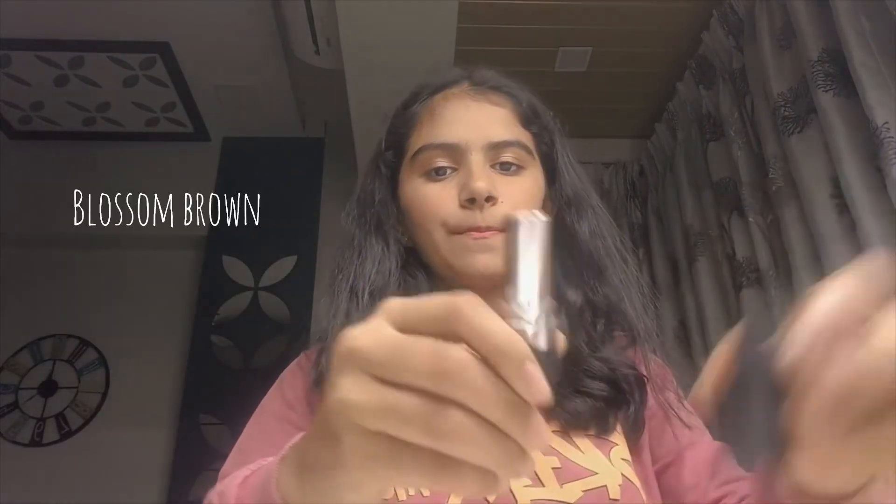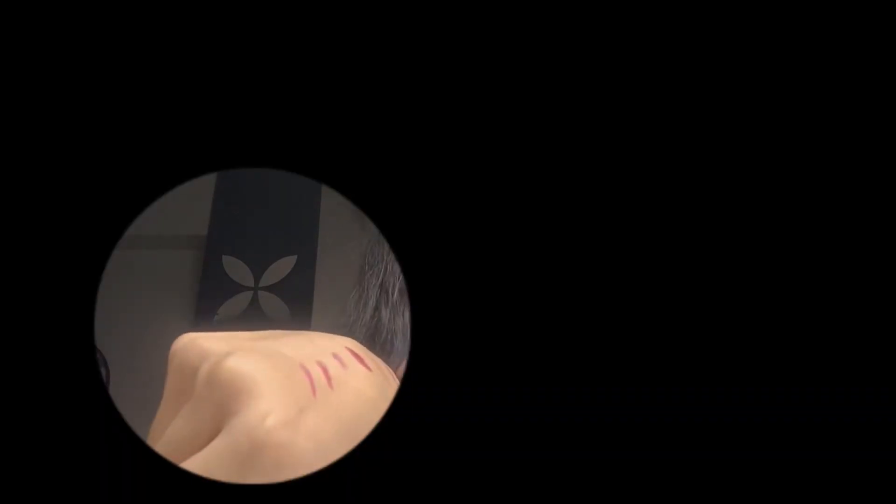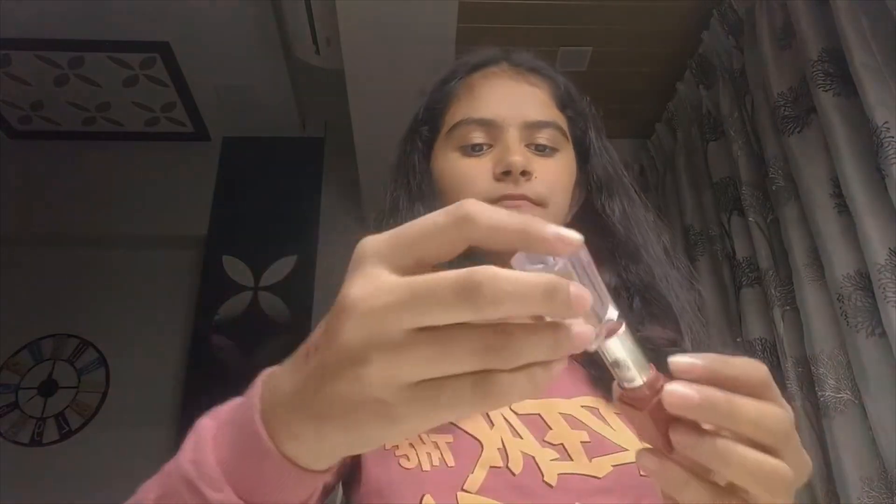Then I have this cherry blossom lipstick. After that I have this blossom brown shade — it's a very brown shade, I don't really like it, but I have it. And this is again a pink nude lipstick. Finally, I have this cute little pink glitter shield — it's really very cute, though it might not show well on camera.